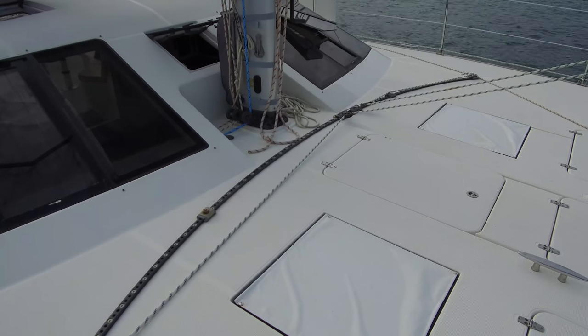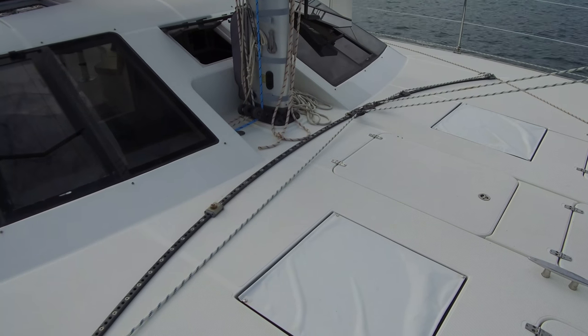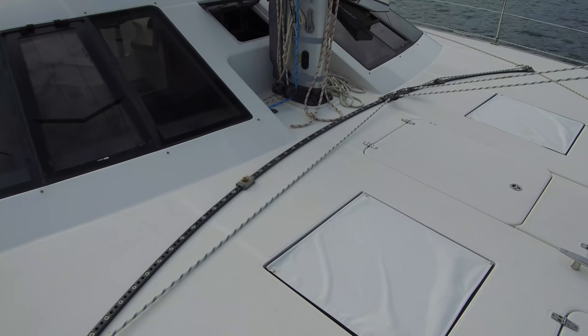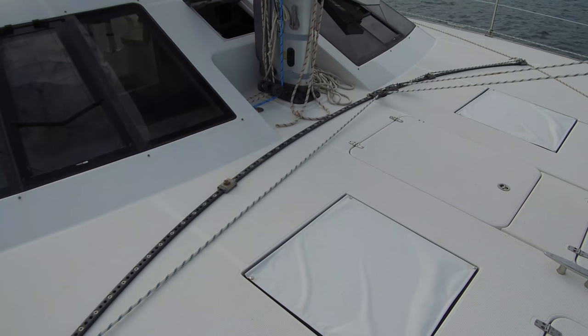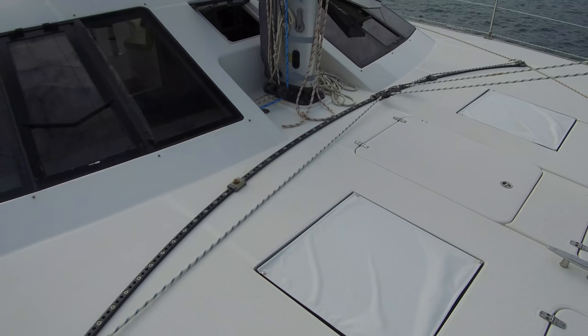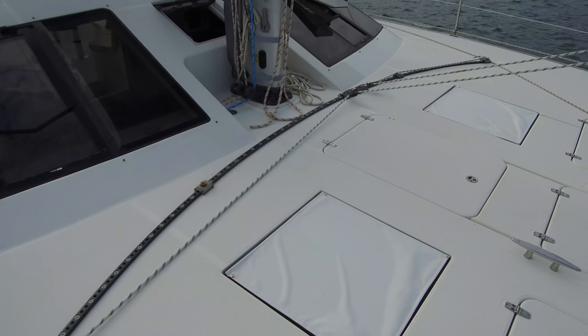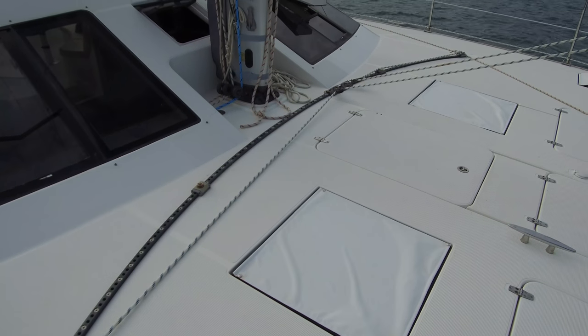We've got a self-tacking jib setup. You just set the blocks here for however far you want the sail to go when you tack. You've got your main setup, you're just tacking the boat, and the jib takes care of itself — pops right across, no problem.